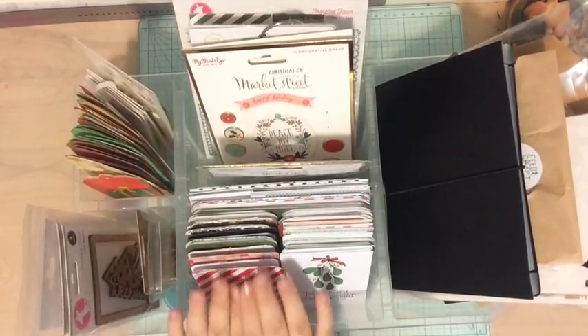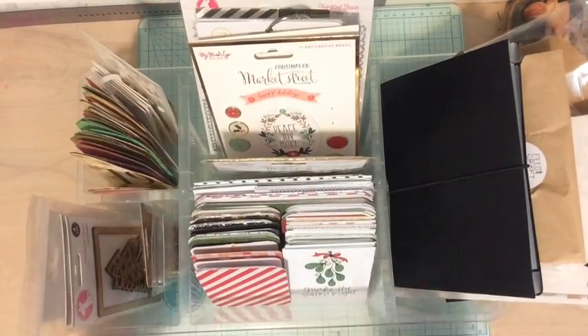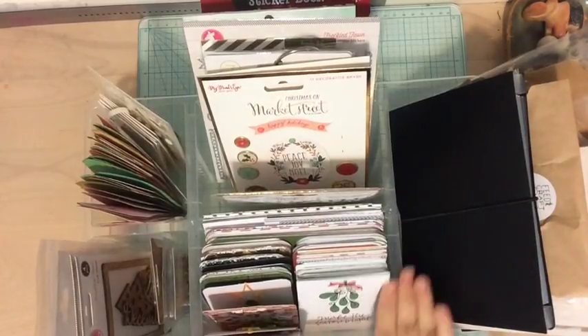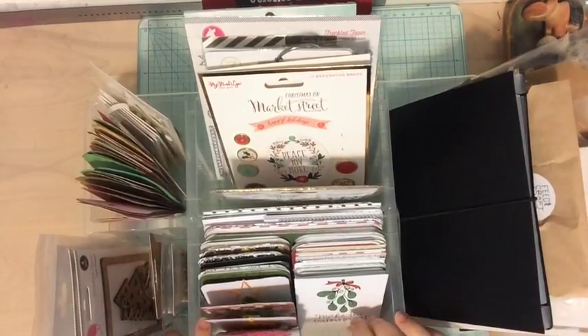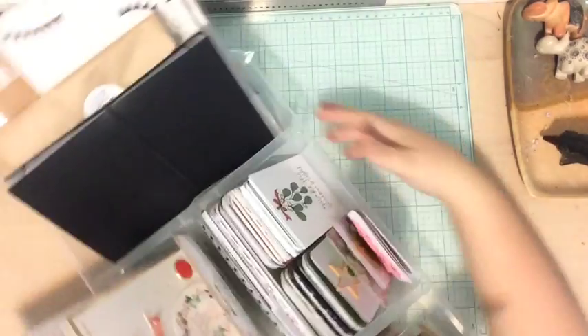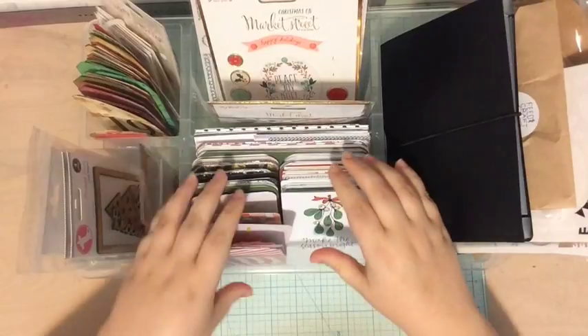So I have two boxes that I'm using for my December Daily and I'll quickly show them to you. I have this divided organizer as well as one other box. This container is actually one I use for my RASGOG — I believe it's called an Alex container and it comes from IKEA. It has all these divisions in it which makes it so easy to organize things and keep everything where it needs to be.